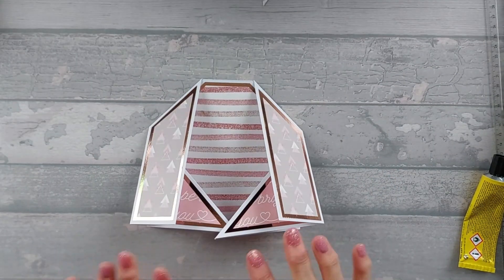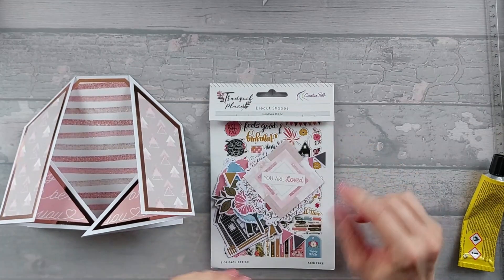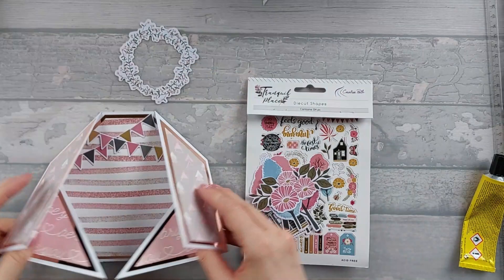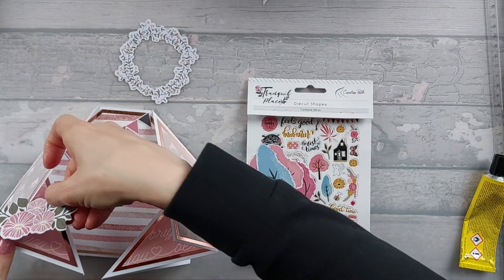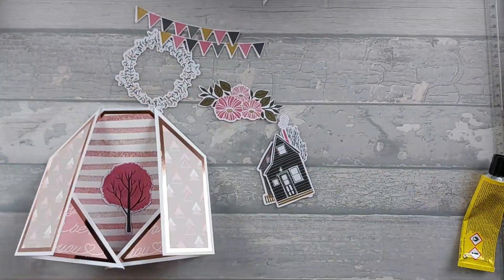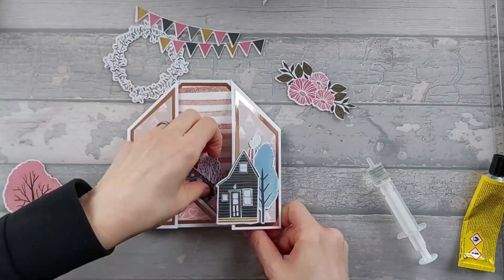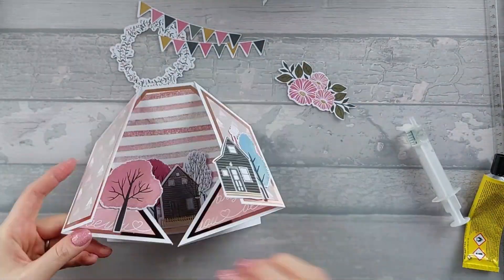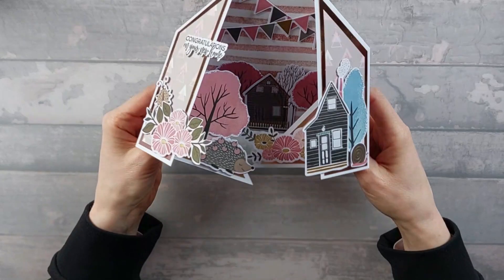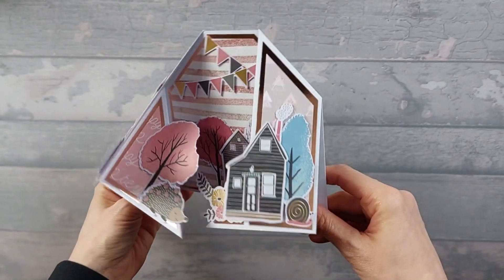Now we just need to add whatever elements you want to add. I'm using these die-cut shapes — Creative Path is the name of the maker, and it's called Tranquil Place. I think they were from AliExpress or somewhere like that, but I quite like them and they weren't that expensive. I've also got some flowers which might go in the front, and some trees and some houses. I went ahead and arranged and stuck them all down — I added a few more bits actually, and I thought it probably looks quite good as a new home card.